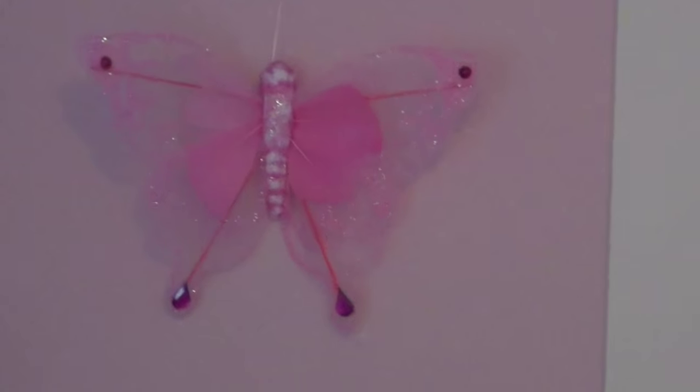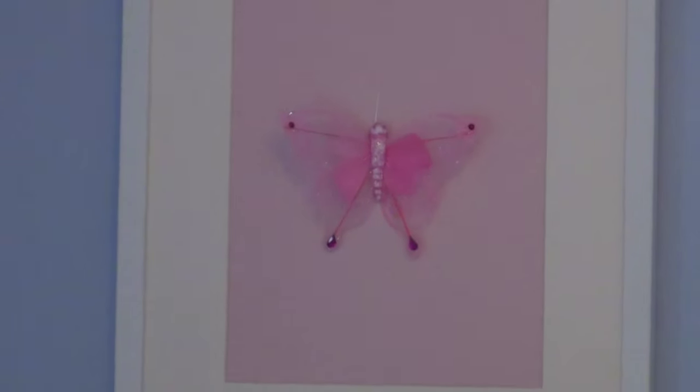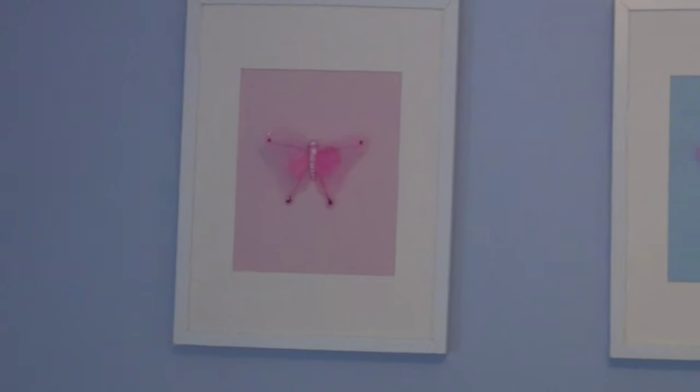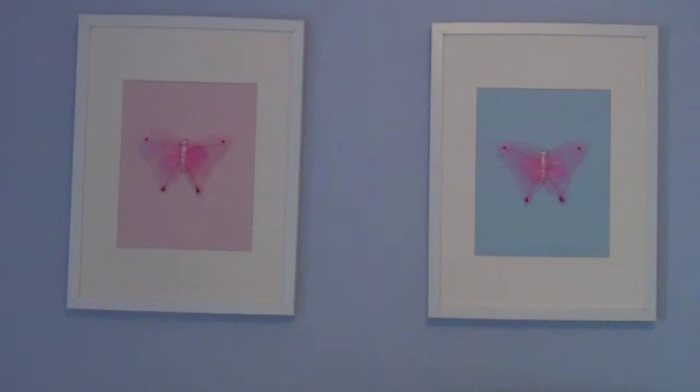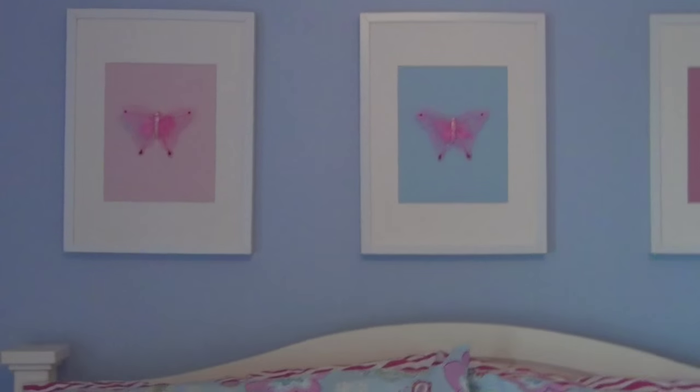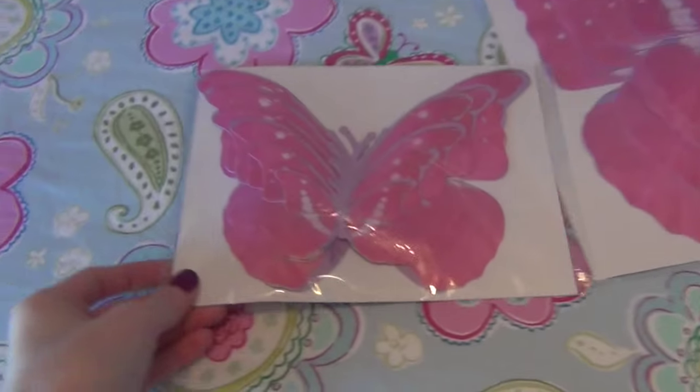The little butterflies I found at Hobby Lobby as well — they come in packs of three, and of course I used a coupon. So probably under $25 total to make all three pictures.